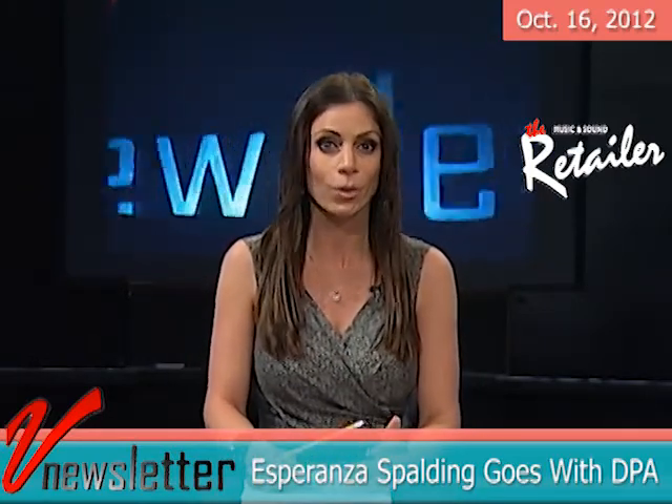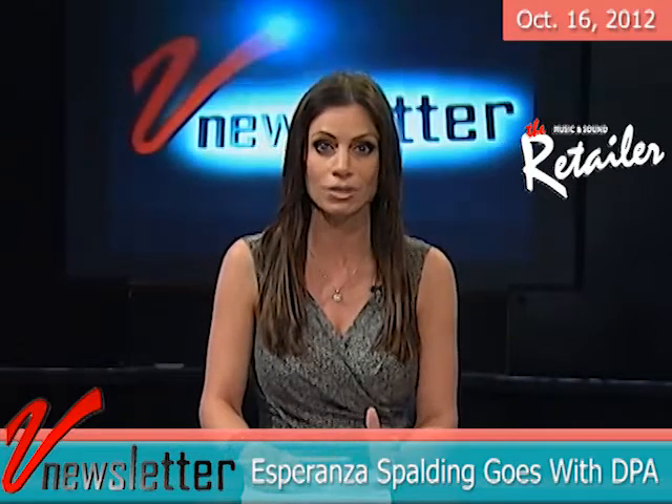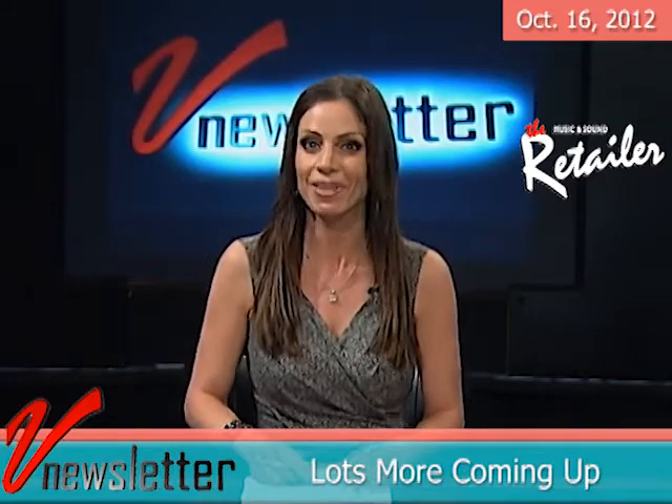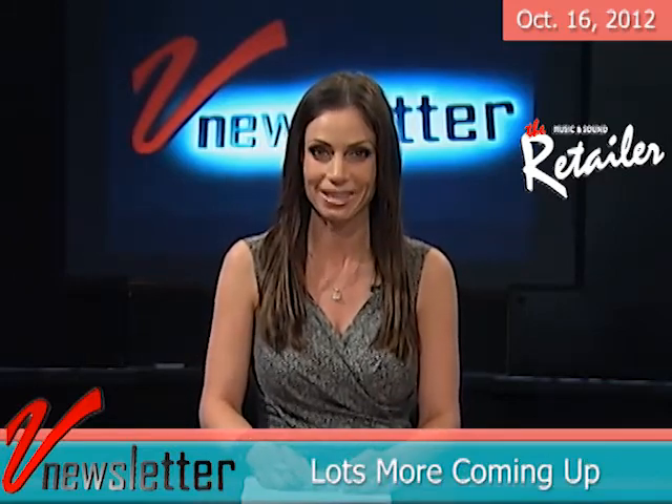According to Armengal, Esperanza enjoyed the d:facto from the first minute she used it and so did I. New products are on the other side of this break. Please stay with us.